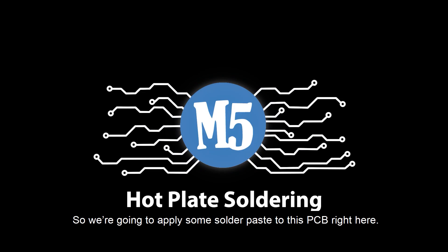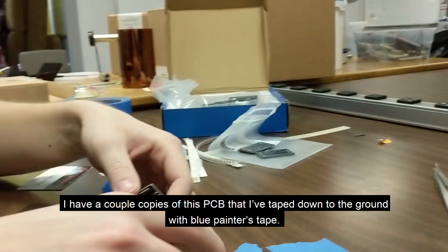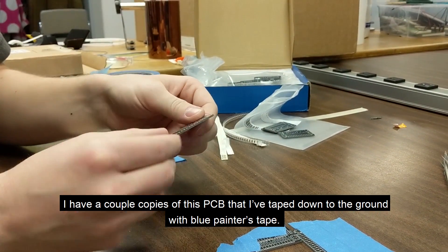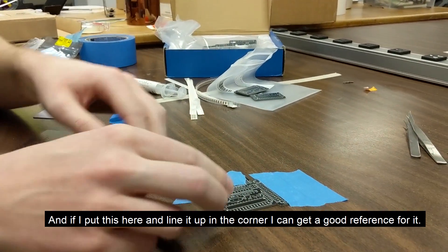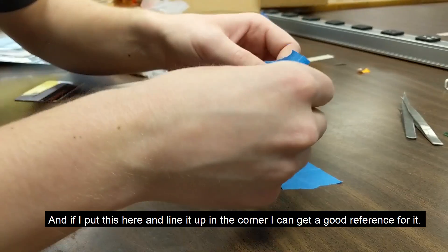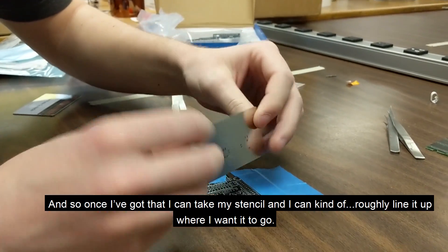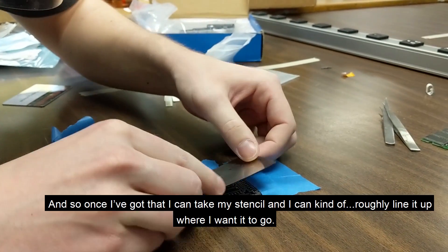We're going to apply some solder paste to this PCB. I have a couple copies of this PCB taped down to the ground with blue painter's tape. If I put this here and line it up in the corner, I can get a good reference for it. Once I've got that, I can take my stencil and roughly line it up where I want it to go.